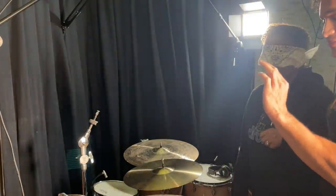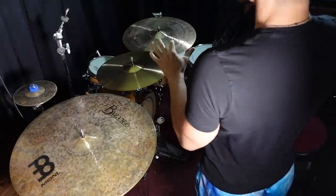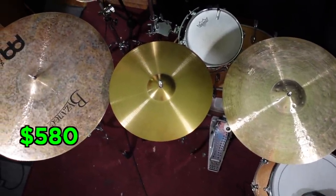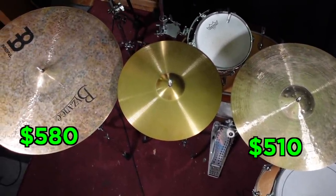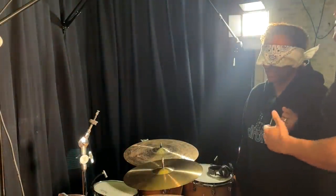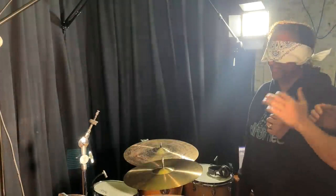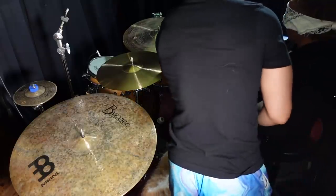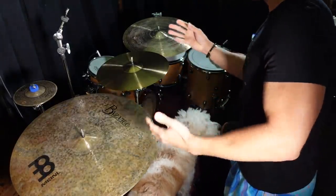I have three cymbals laid out for you. One is around six hundred dollars, one is around five hundred dollars, and the other is around thirty dollars — I got it from Wish. You know how Wish is. It took eight months to get here. In front of you are all three of those cymbals, so we'll start over here. Just play it, mess around, and I want you to tell me which one you think is the cheap one.